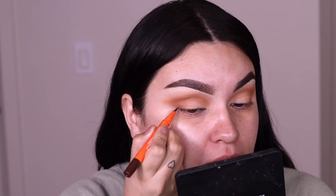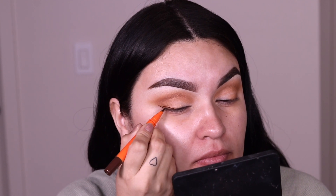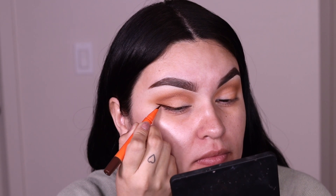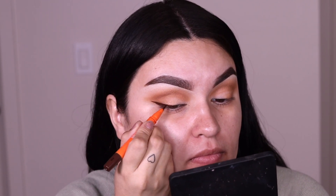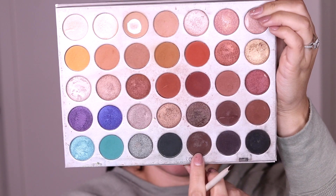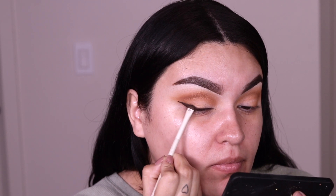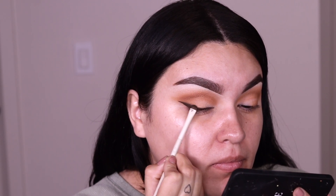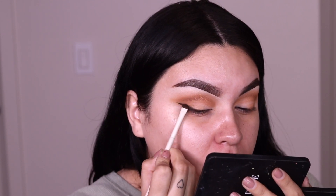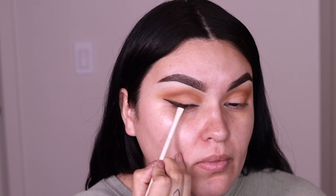I'm going into Mauve & Beauty's brown liquid matte eyeliner and creating a small winged outer corner wing. You can use black — whatever your heart desires — but I'm sticking to browns and warmer tones. Then I'm picking up a dark brown shade with another small detailed brush from the Morphe x Ariel collection, applying the eyeshadow to set the liner while making it smoky so it doesn't look harsh. You can leave your liner as-is, but I'm going to be a little extra and smooth it out.